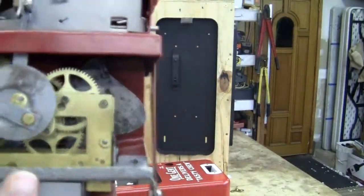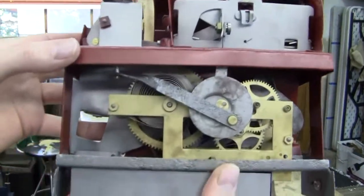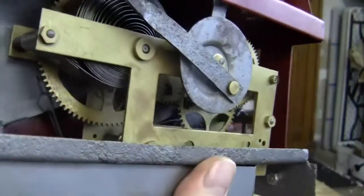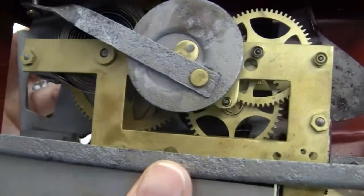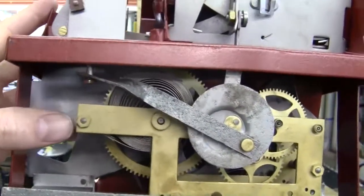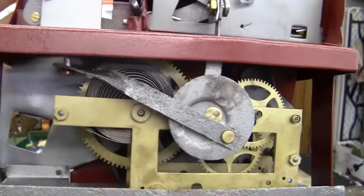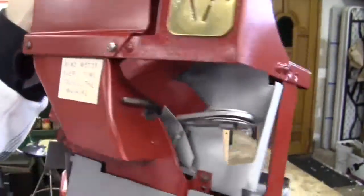You can see the mechanism in the back has been redone. I'm not sure if we put a new spring in this one — it looks like we did, so it may have a new spring in there. If it does, it's just because the other one was badly damaged.